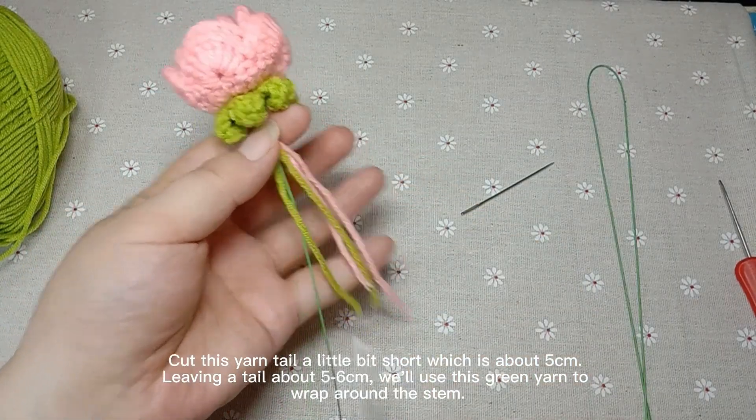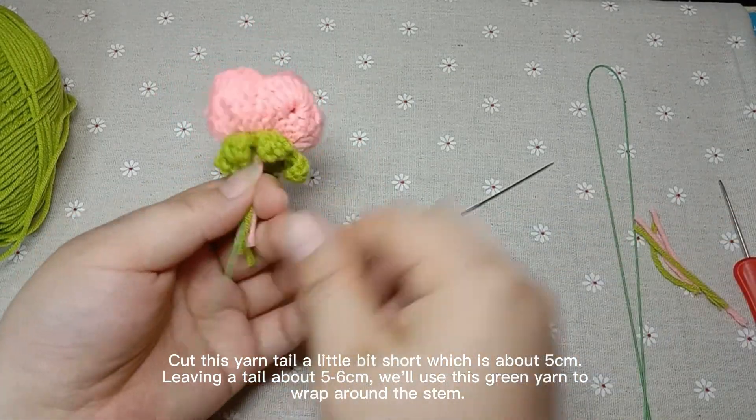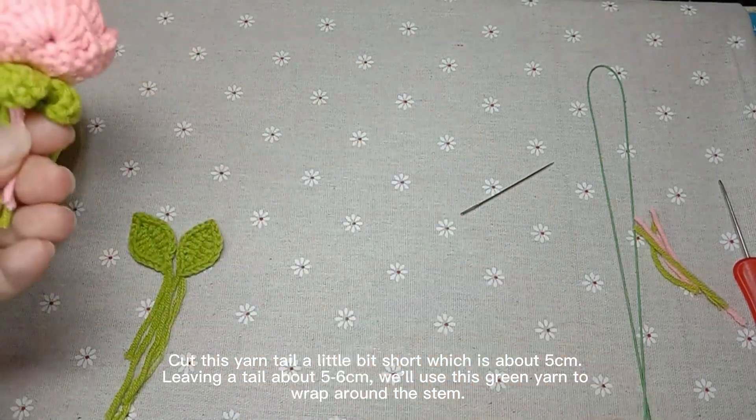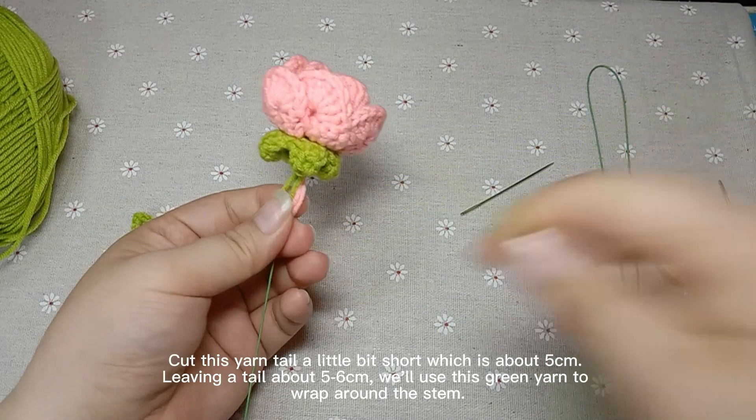Pull it down a little bit harder. Cut the yarn tails a little bit short, about 5 cm. Leaving a tail about 5-6 cm, we will use this green yarn to wrap around the stem.